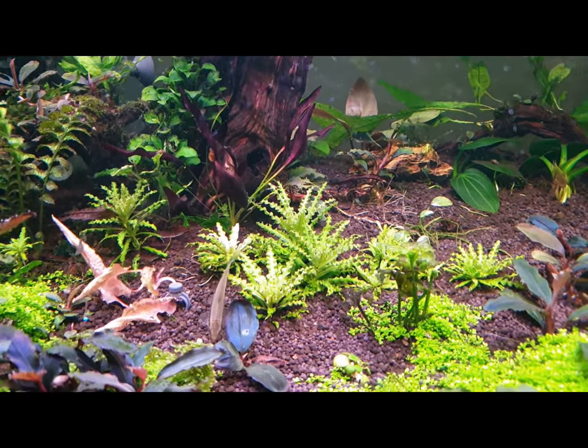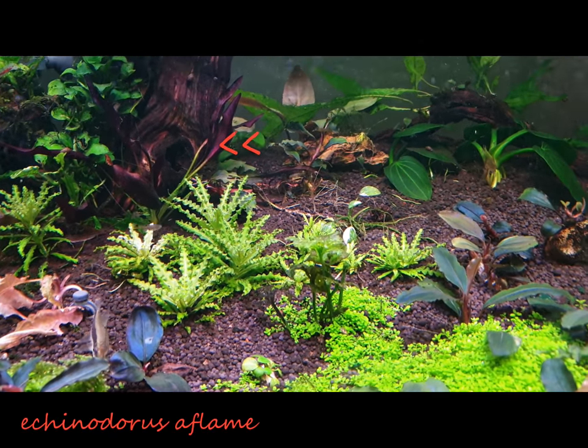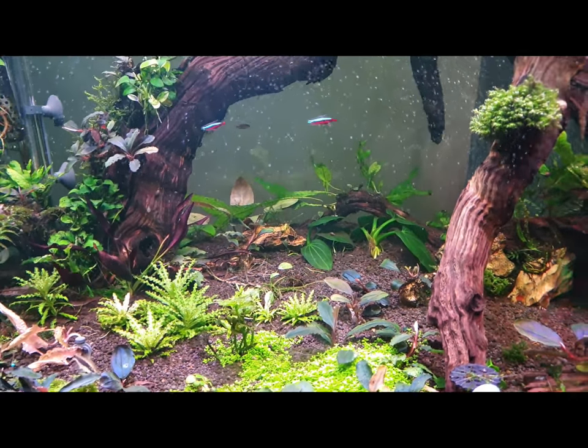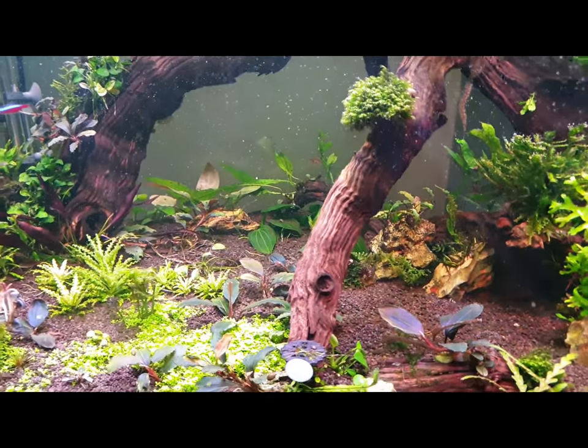The red plant that you see towards the back there is Echinodorus Aflame. That's a beautiful red plant that has a very deep red coloration to its leaves. It's also quite rare and popular.